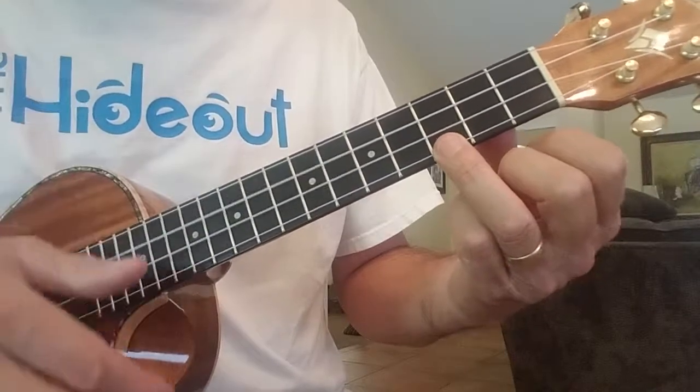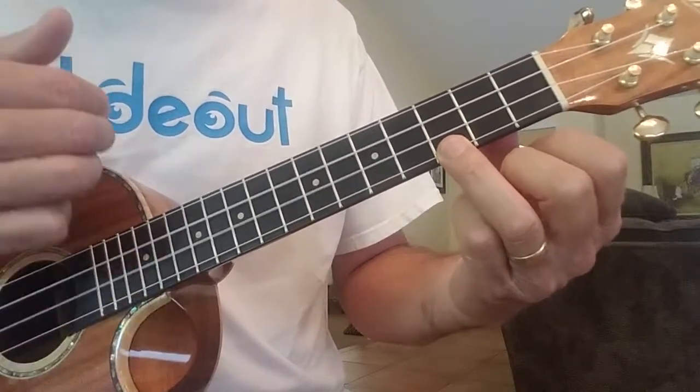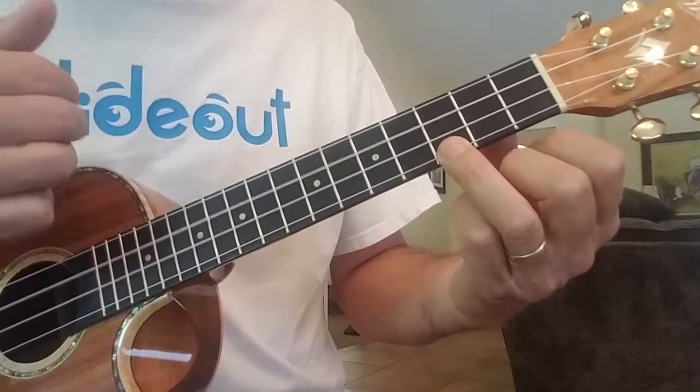Down, up, down, up, up, down, up. One more time. Down, up, down, up, up, down, up.